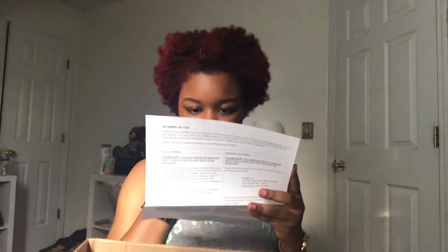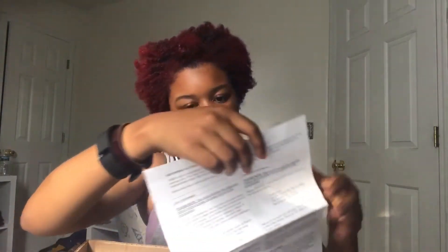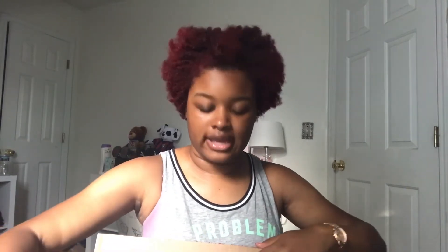The first thing I see when I open this box is the return slip — basically what you can do to return stuff and what you bought. It says the color is white, which is odd. Anyways, I got a size eight and a half because they only had half sizes, and I normally wear an eight — I didn't want to go too small.